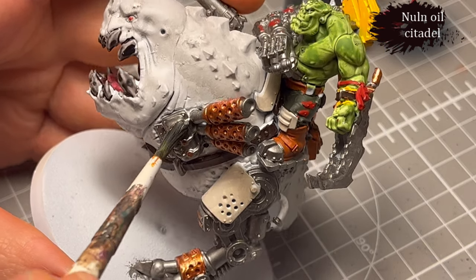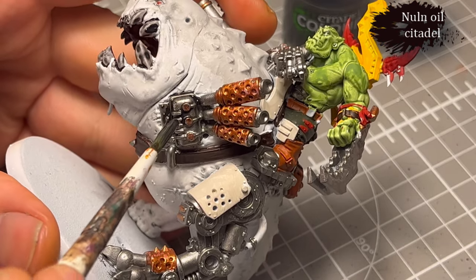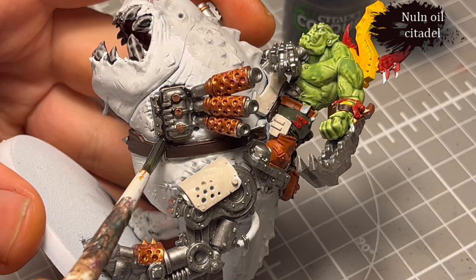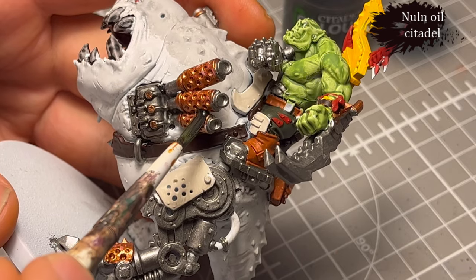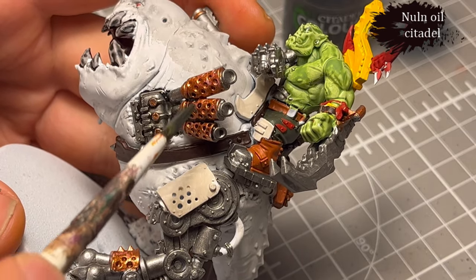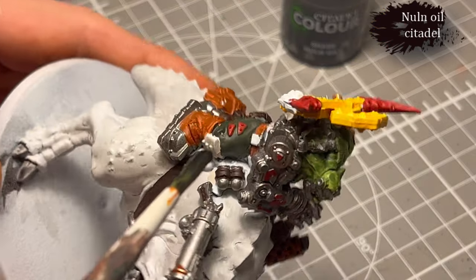Next, we do some Nuln Oil for all the metal. I'm trying to be super careful not to hit the skin, because that would be annoying — and since the skin actually came out looking fairly decent, I really didn't want to mess it up.